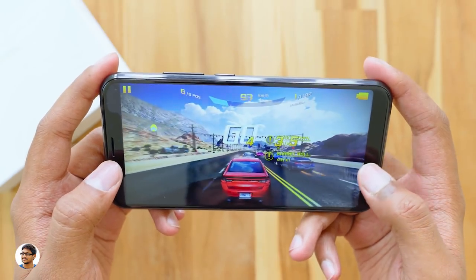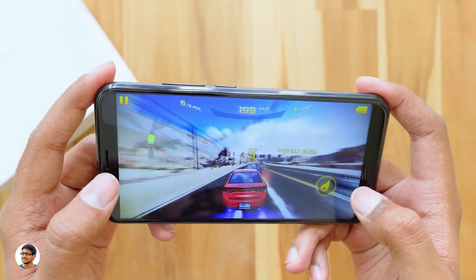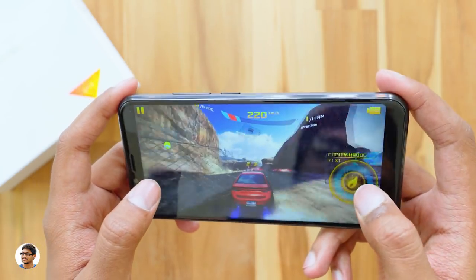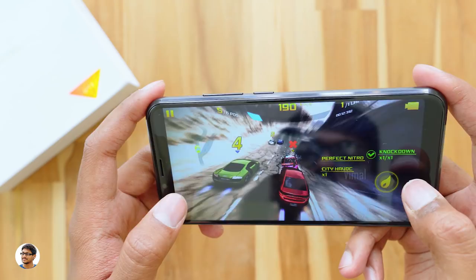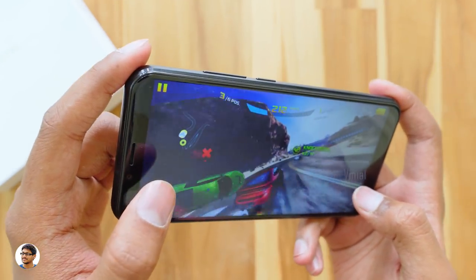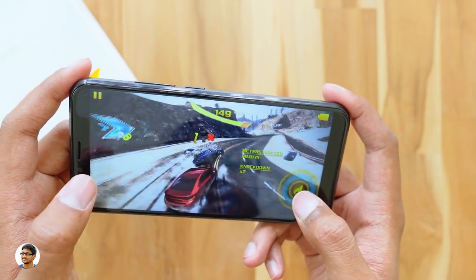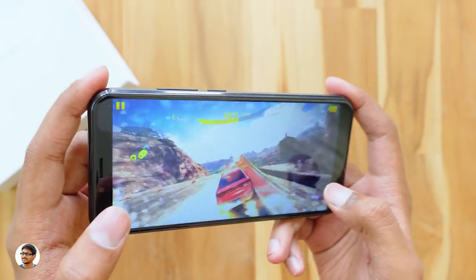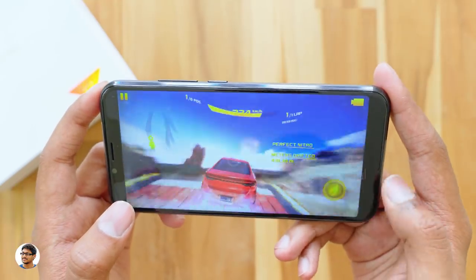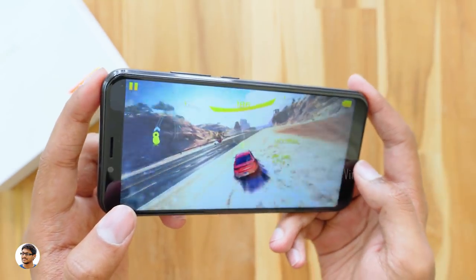For gaming, I tested Asphalt 8 at maximum graphics settings — the performance was good, handling the game very smoothly with very minimal lag or stuttering. I also played Modern Combat 5 and the gameplay experience was smooth, though it's uncertain whether the MTK6750 can handle other graphically intensive games as smoothly.